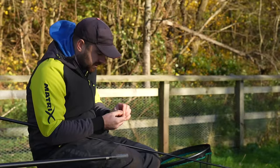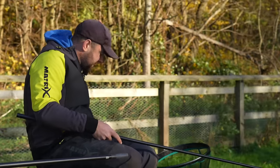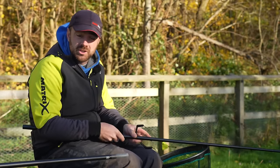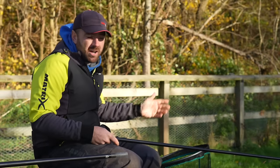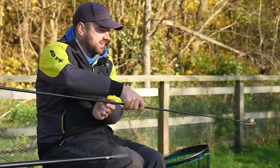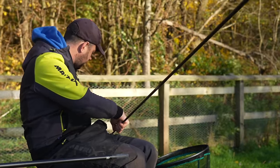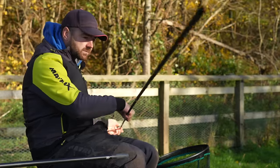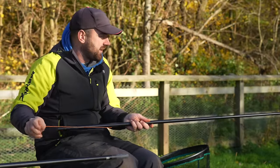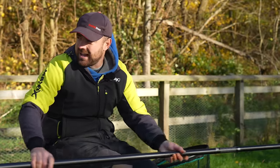When I fish the two shallower spots, what I'd like to do is pick up a catapult and feed bait rather than use a toss pot. But in weather like this I wouldn't feed loose maggots over a five-a-side football pitch sized area — it would be ridiculous. So I have to feed via the toss pot to keep it accurate. We're putting a few maggots in, some casters, and some micro pellets. Pellets are very good because they stick on the shelf, and maggots — everything eats maggots at this time of year.